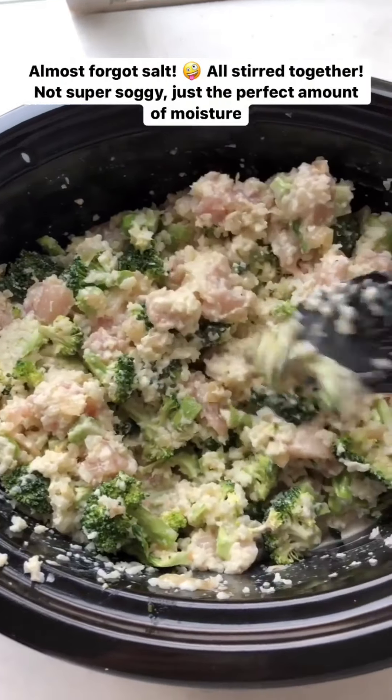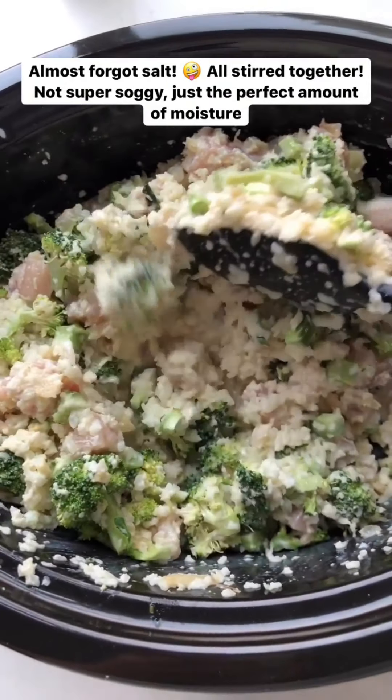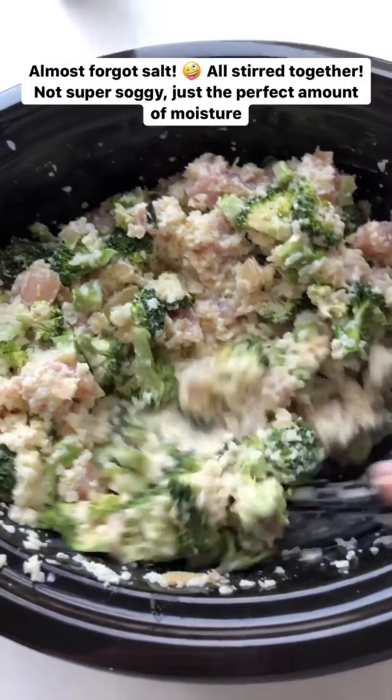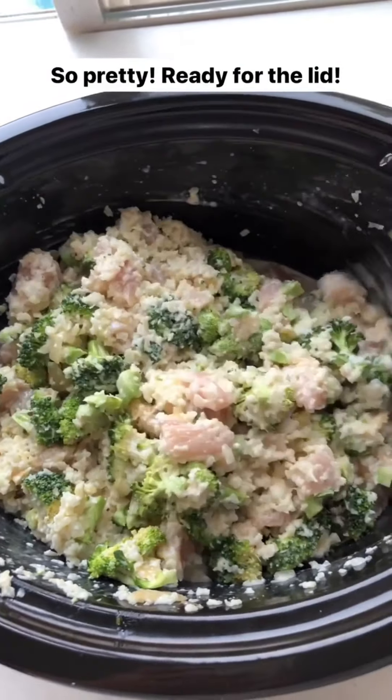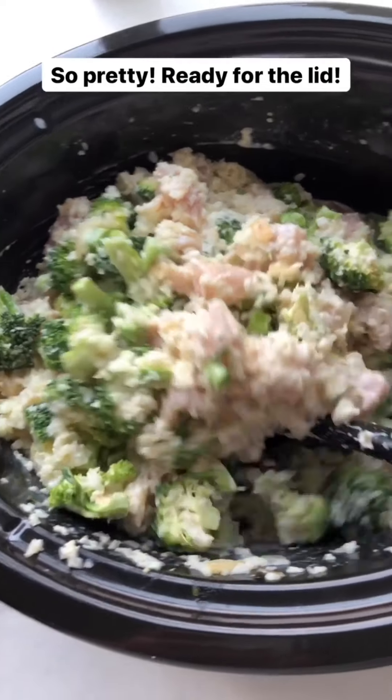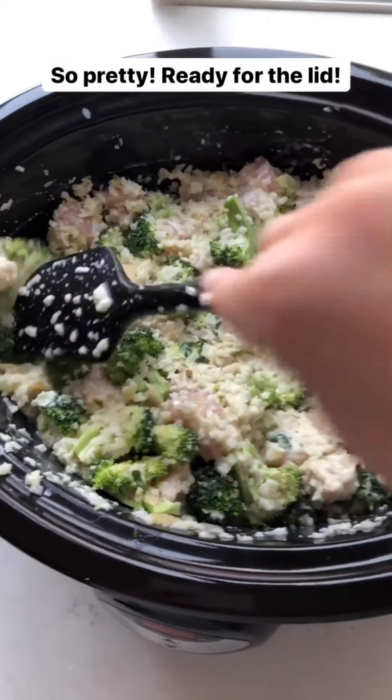I almost forgot the salt — you'll want to salt it too. So we'll add the salt in and then give it one last stir. You can see it's not super duper soggy, but there is some moisture, which is great. It'll help steam all these vegetables and keep everything nice and juicy.